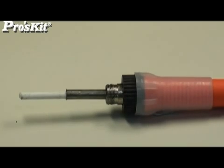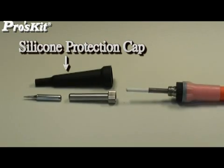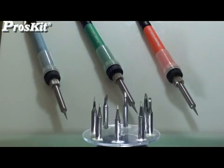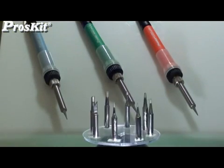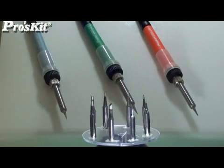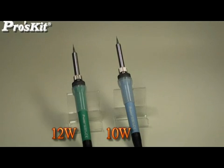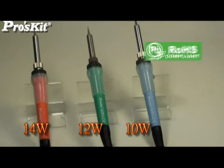The SI-130 construction includes a ceramic heater, silicone protection cap, soft handle cover, and comes with various shape tips for alternatives. Different color handles are easy to identify, and the product has also passed the RoHS and CE certificate.